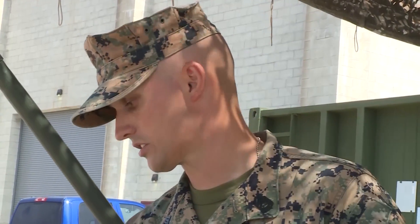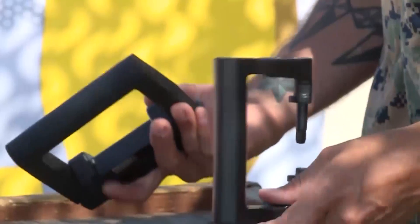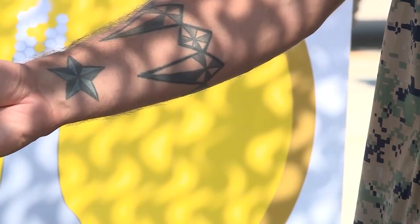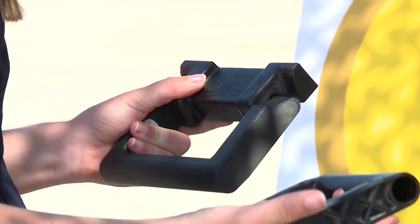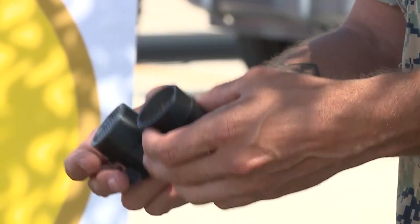We started off with some simple projects like case handles for different equipment cases. This is our original — it breaks. We were able to print one and then test it; it actually is stronger than the original. We put marines inside the containers and carried them around, broke some of the original handles, then tested it with the printed ones and made them work. We've got optics covers here for weapons — we wanted to see if we could print honeycomb and we did. We've actually utilized these; Sergeant Jones took it to the range and shot it on his rifle with no impact or any effect on his actual shooting.